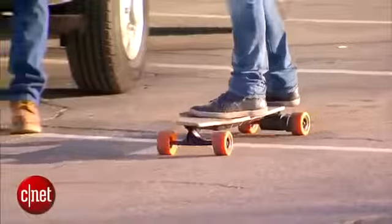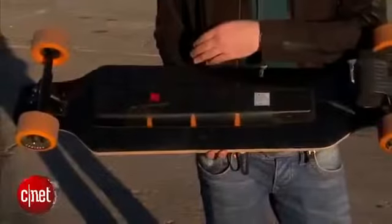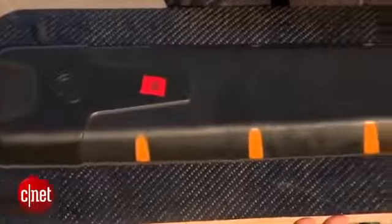The speed limit is 13 miles per hour, although I'm certainly not brave enough to go that fast. If you take a look underneath, you can see this long stretch here — that's mostly battery, and the battery is flexible too.